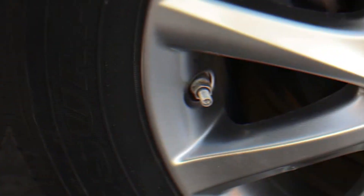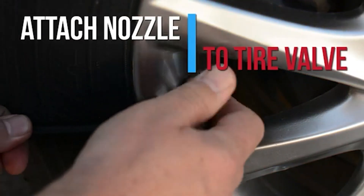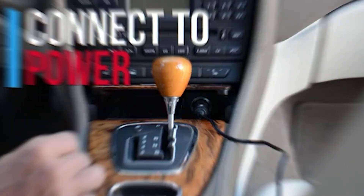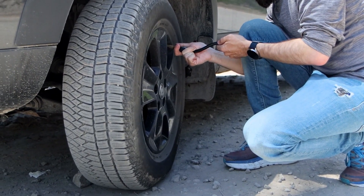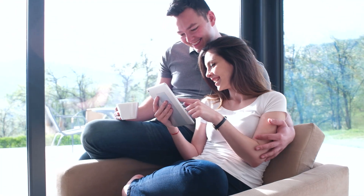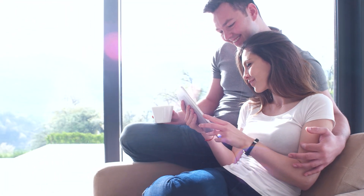In this video, we will take a closer look at the features and performance of the Fortem Tire Inflator and show you how easy it is to use. We'll also provide our honest assessment of its pros and cons so you can make an informed decision before purchasing.